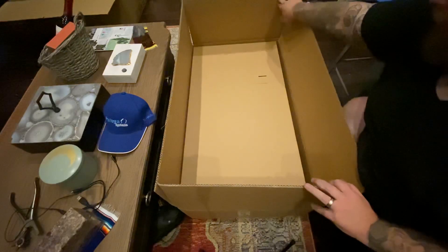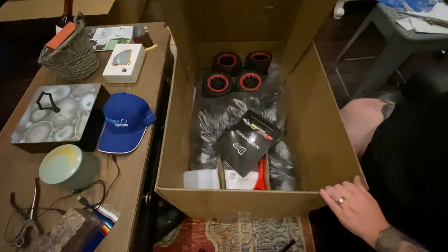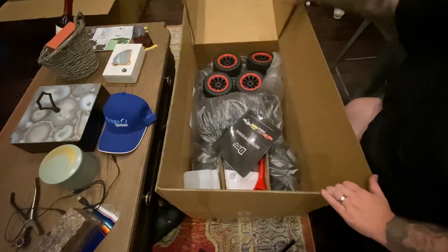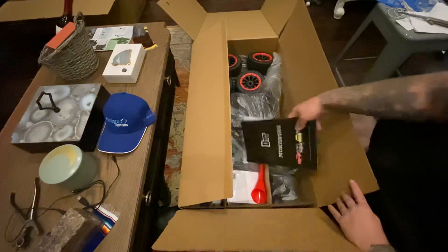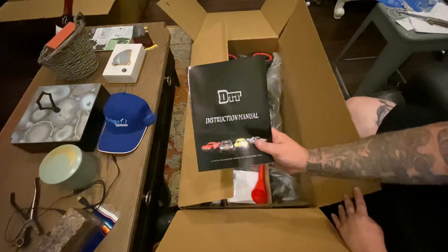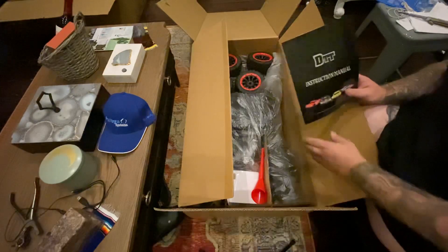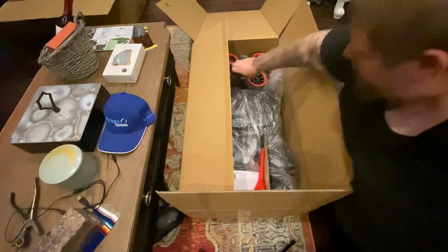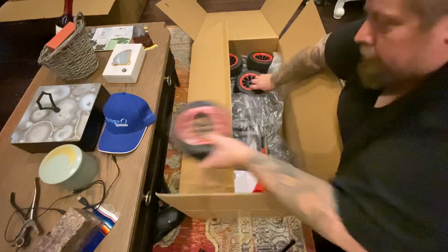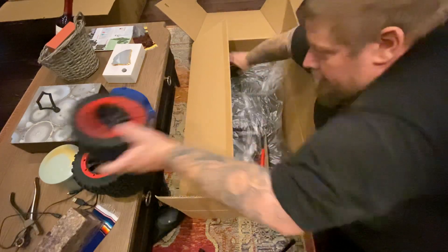What do you think we got here? Oh man, look at that. We got a 30cc North King Motor. I don't even think it's a King Motor — it's just straight up 30cc. Got some nice tires.